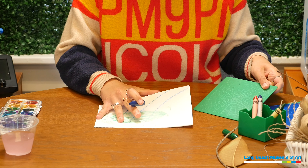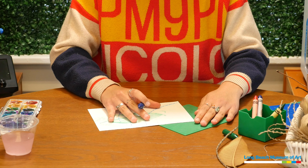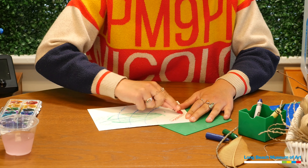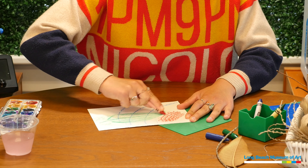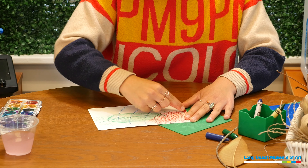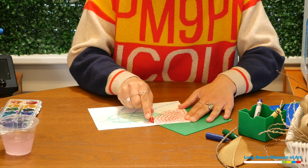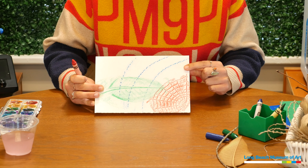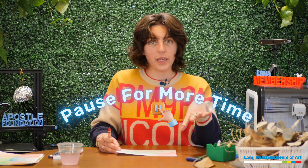Now I'm going to use this spider web texture plate. I'm putting it under the paper. I'm not going to do the whole thing — just the corner, because I think it looks like a spider lives here. I'm going to use some red for the spider. For this crayon, I'm just going to hold it at an angle because it has the paper on it. That's how the spider web looks. I'm going to fill up my whole page with crayon rubbings — if you want more time, you can pause the video here. You don't have to fill up your whole page if you just want a few.